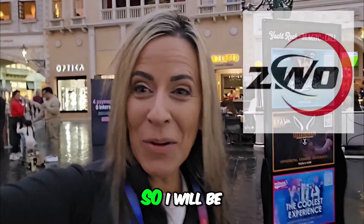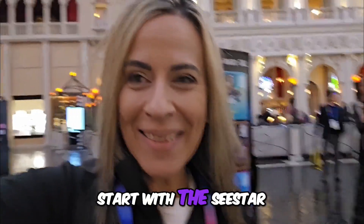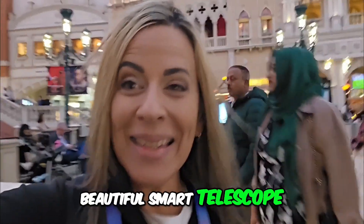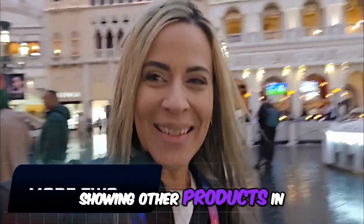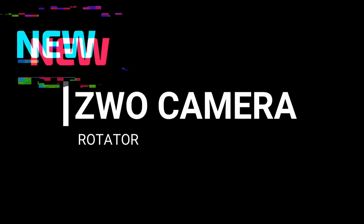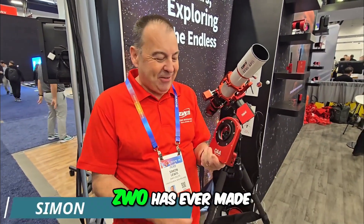Exciting news about CWO — I will be showing their products, starting with the Seestar smart telescope, and also other products in the near future. Welcome to my channel. I hope you guys like the most talked-about accessory that CWO has ever made.